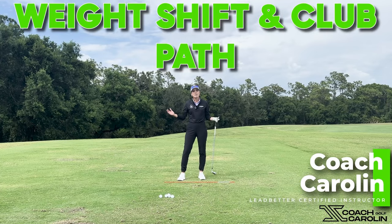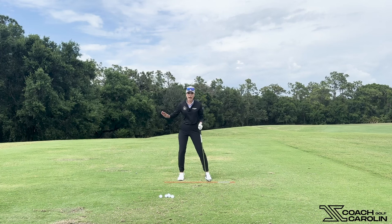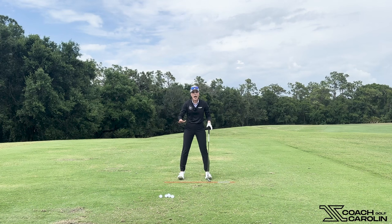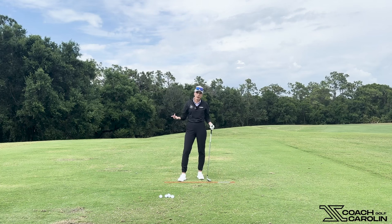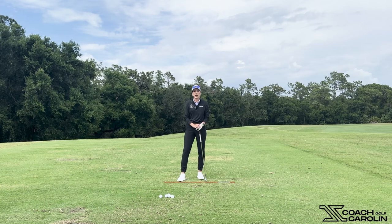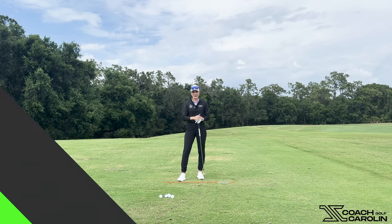Hi everybody and welcome to my channel. I'm Coach Carolyn and today I want to talk about your weight shift — not the lateral weight shift left and right, but the weight shift that goes forward and back in the golf swing. I see this a lot in my students: they create power through a potentially incorrect weight shift, and that impacts their path. Your weight shift front and back, toes and heels, really impacts your path. So we want to optimize it and understand how it works.